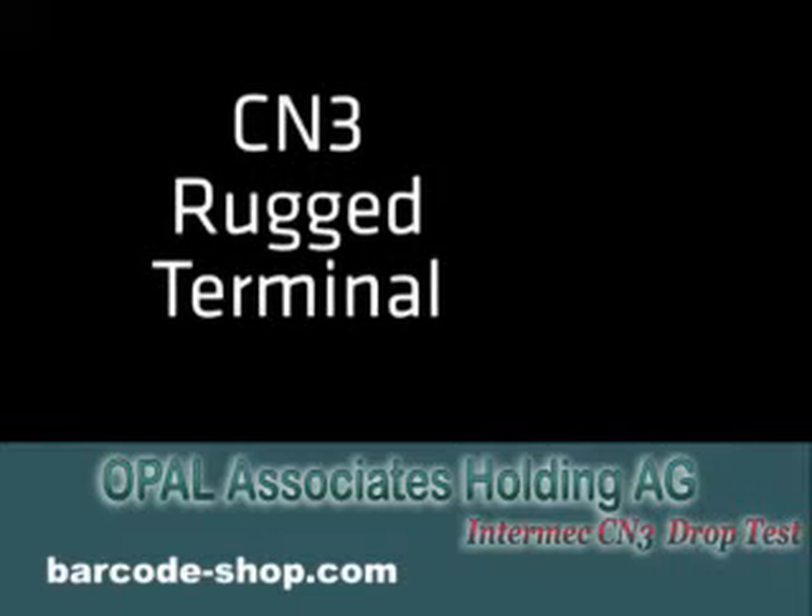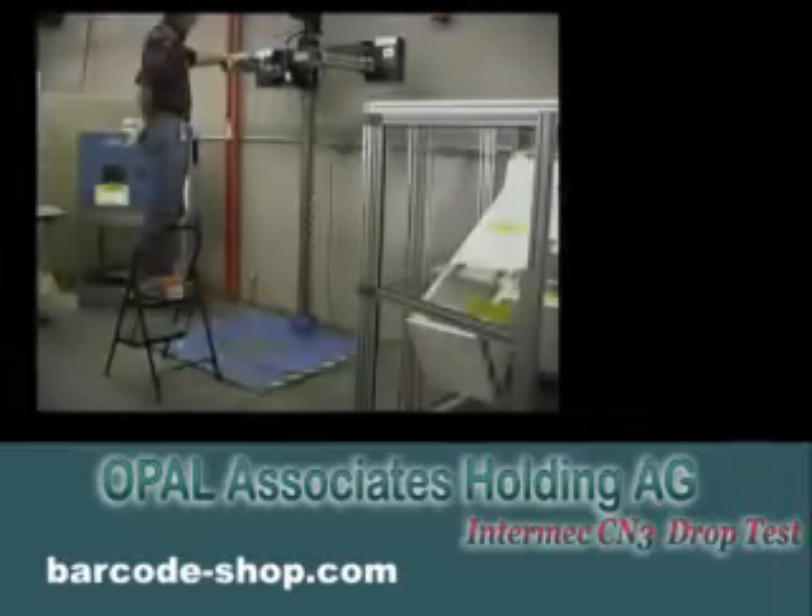Hi, Ryan White here. We thought we'd put together a little video and show you how the CN3 is rugged.